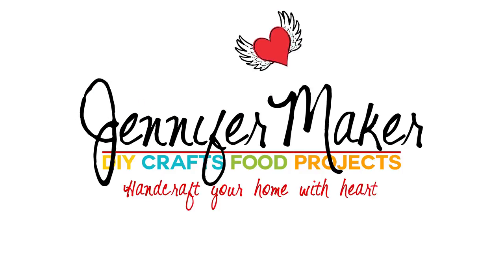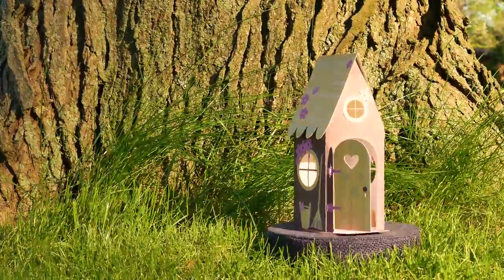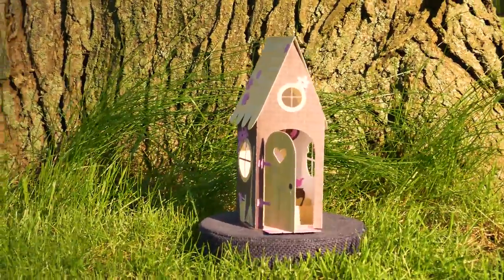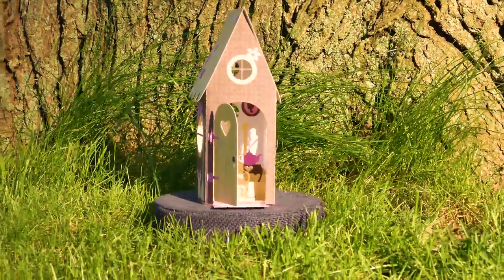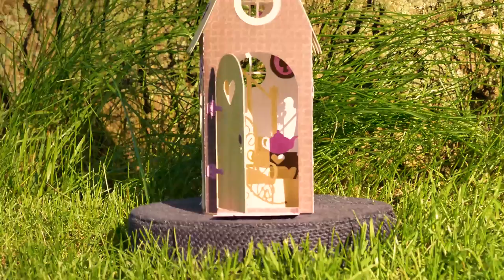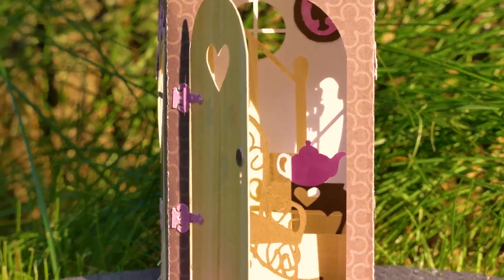Hi friends, this is Jennifer from the Jennifer Maker DIY and Craft blog. Today I'm gonna show you how to make this adorable fairy house card. This card actually lays flat and pops open to look like this. I was inspired to make this from the weather — it's spring in Michigan and summer is definitely coming.